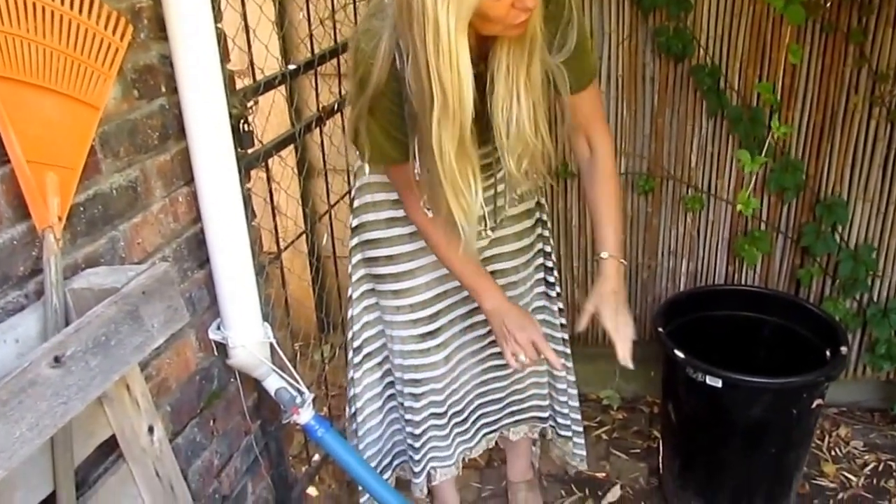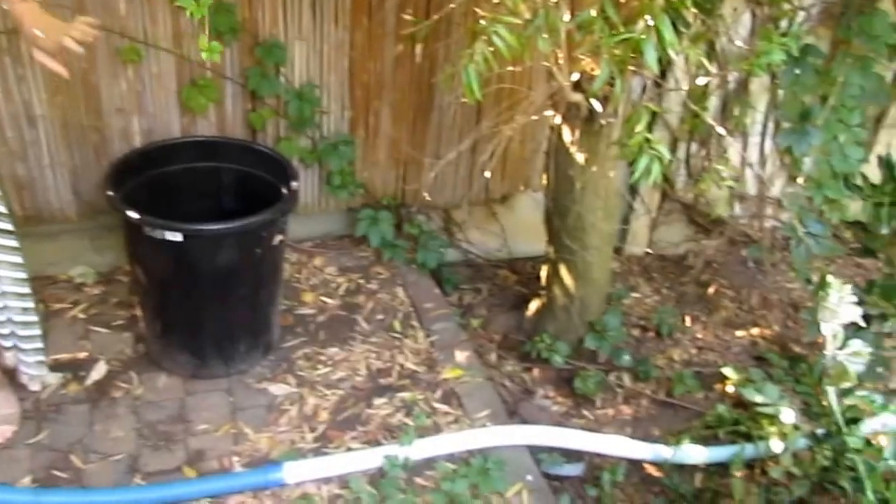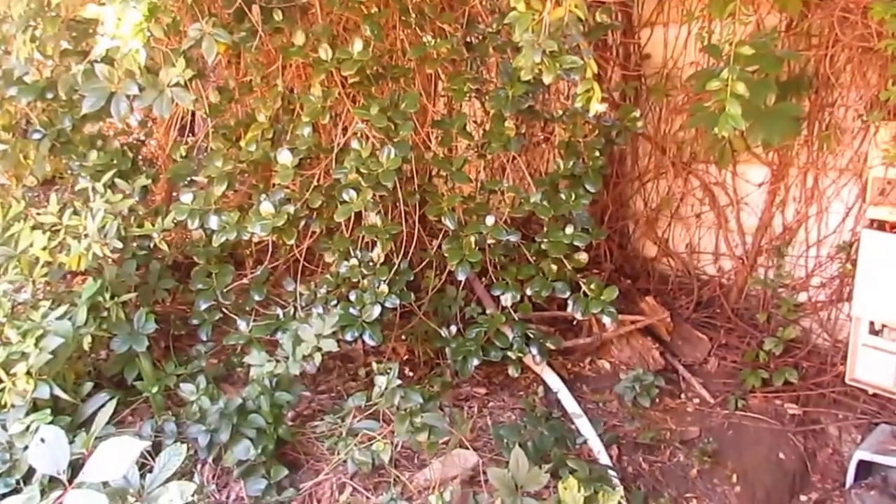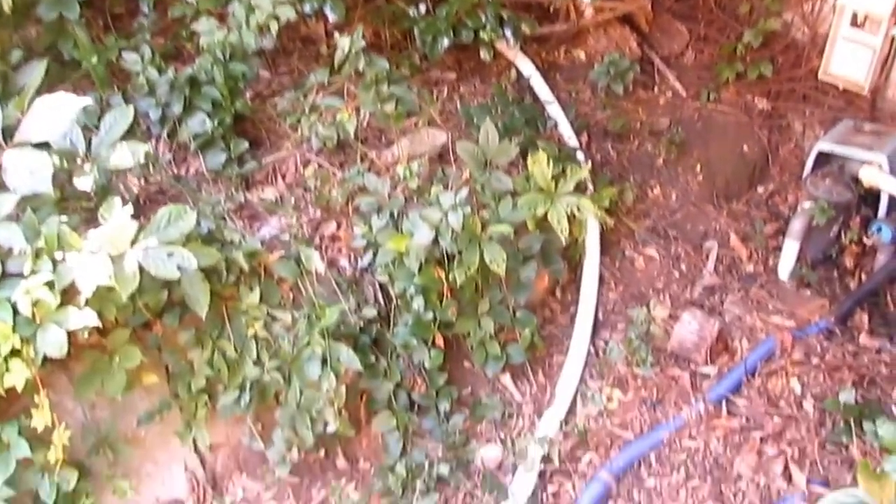We've inserted the old bits of pipe which we don't need anymore since we no longer run the pool pump. The pipe runs through the garden all the way down towards the pool using gravity feed, and it ends up in the swimming pool, which has now become our rainwater storage.